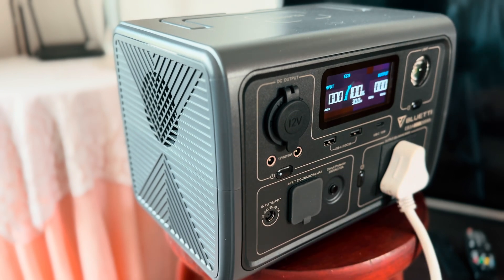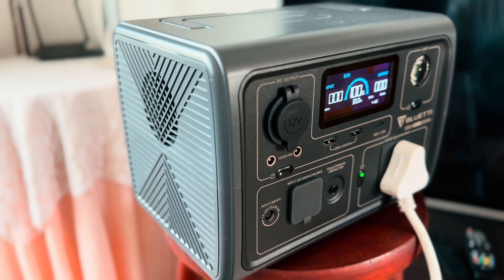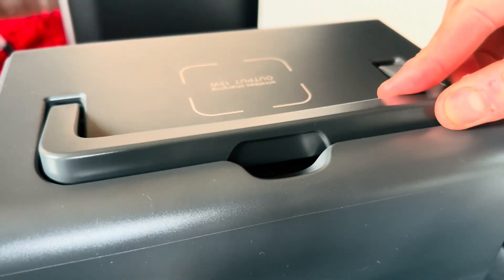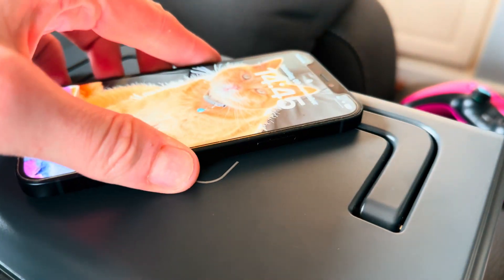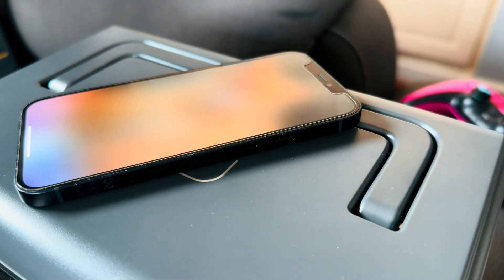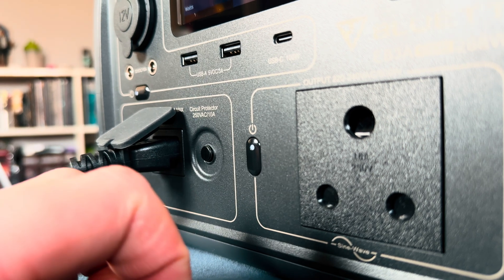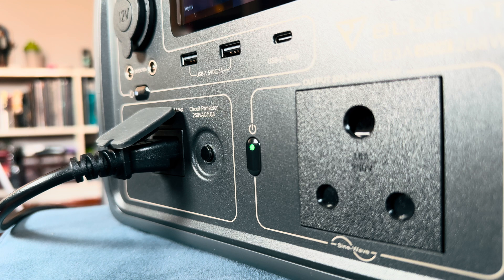Lastly, and likely the most important port on this, is the 3-prong output port rated at 600 watts. There are no 2-prong ports on this unit so you'll need to use an adapter — keep that in mind. On the top you will find the carry handle and a wireless charging pad rated at 15 watts, which is another helpful option I didn't think I needed until I used it. Each section is also powered by a button with a green LED light indicating the section is turned on.